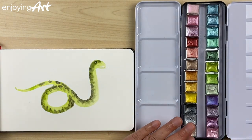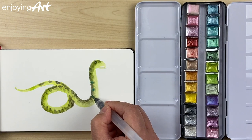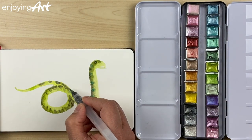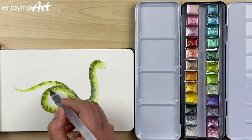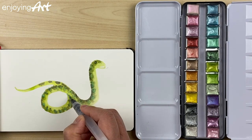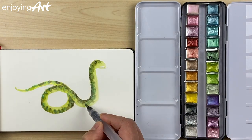Now I'm going to use a little bit of blue color. I'm going to tap on — just tap, tap — and give some texture to the snake body. I don't want it to look like spikes, just like that.